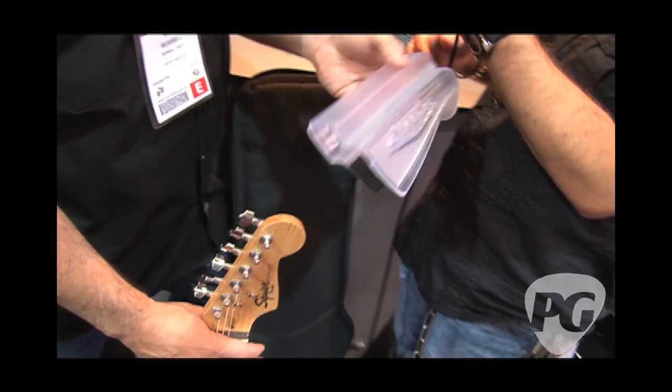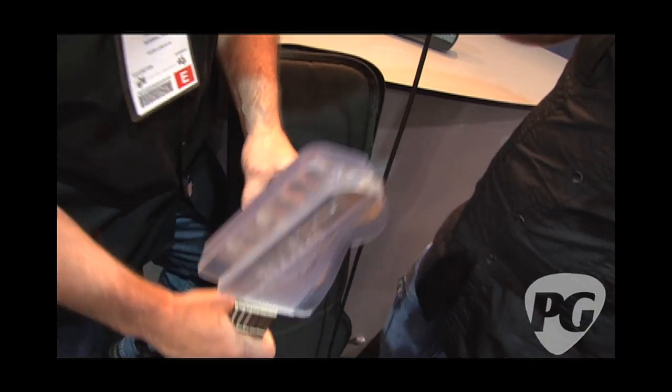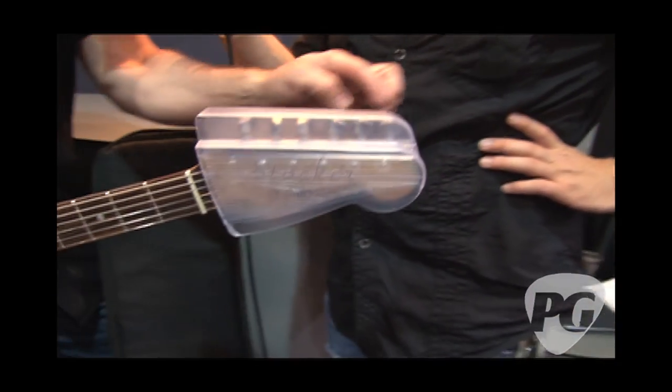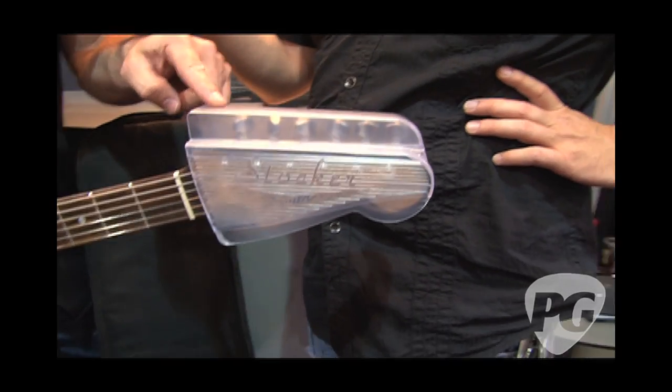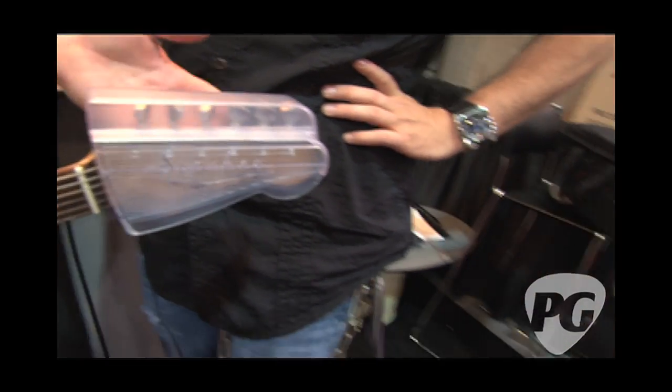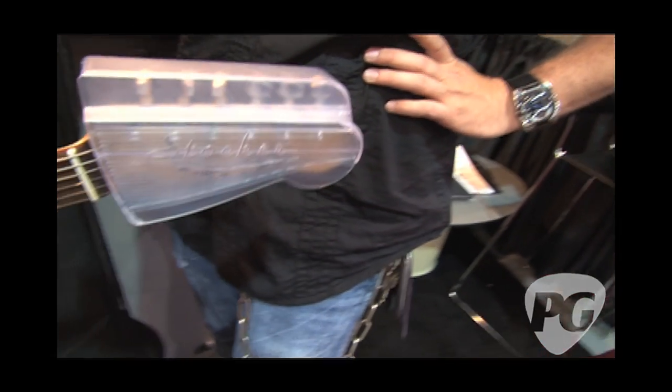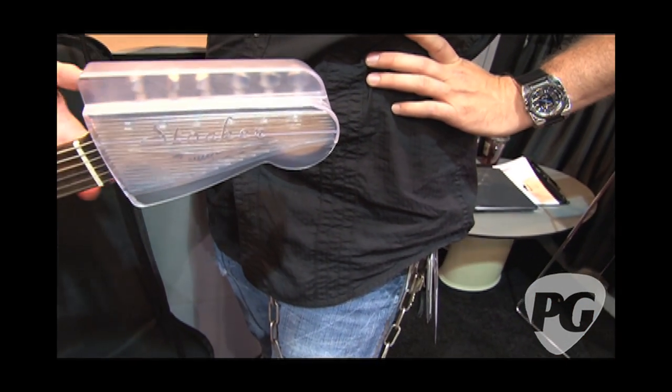You can actually see how it works right here. I got a clear one to show you what actually goes on inside the headstock protector. The tuning keys live in this top area, and we mount an interface with the hardware on the guitar, not necessarily the wood. But where wood does come close, we put the felt strips on to protect it.